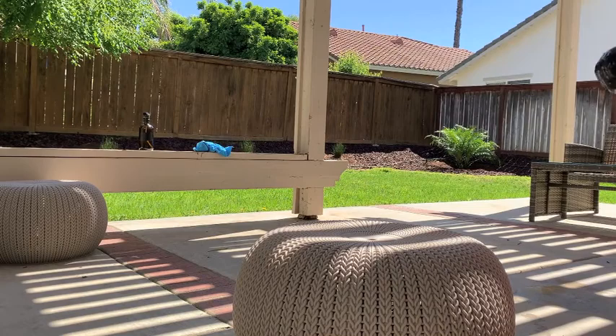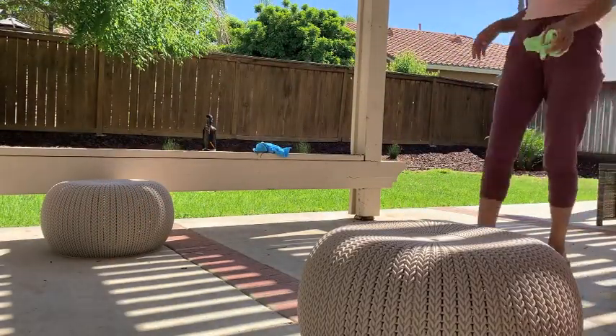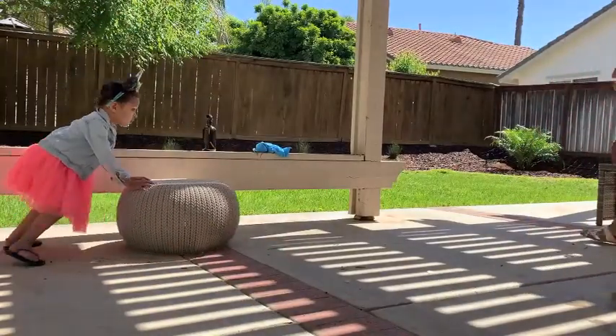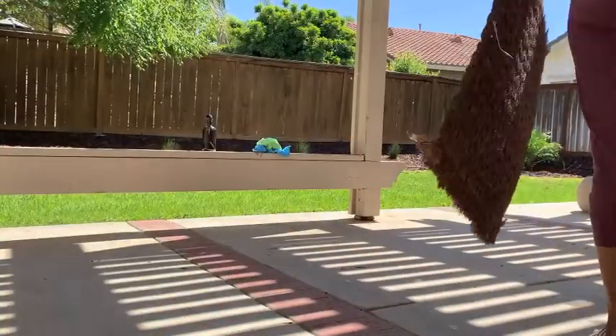About a month ago we ripped out the grass, reseeded the soil, and ripped out everything in the flower beds. We redid those and then remulched them and I think it looks so good. He did such a great job because it was just not looking good before.